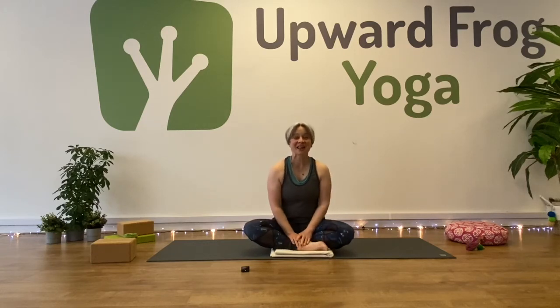Hi and welcome. Thank you for joining me. Today we are going to do 30 Minutes of Movement. 30 Minutes of Movement is an initiative that the Mental Health Foundation have created for the month of May, to encourage everybody to take more movement in their day.